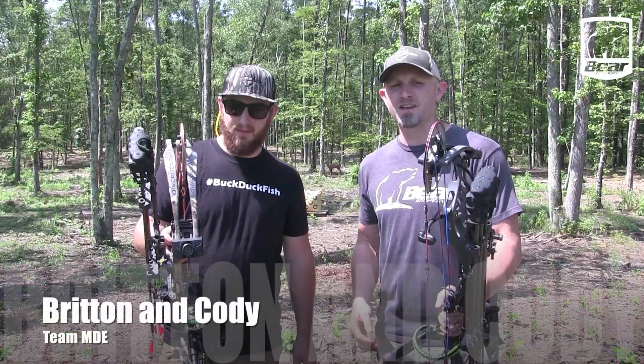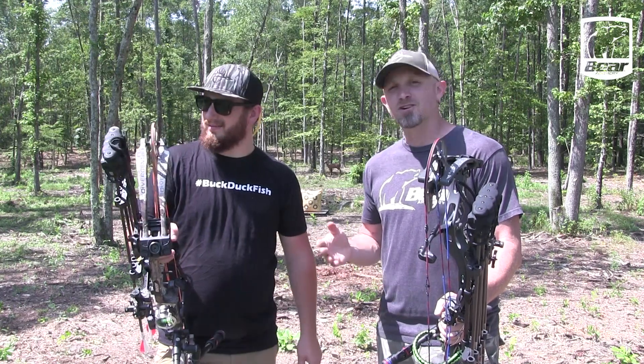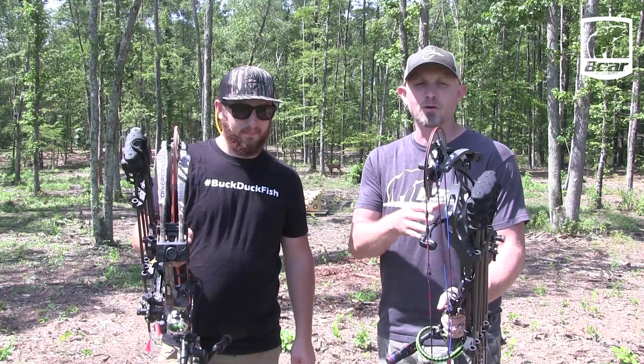Hey, what's up gang? Britton and Cody here with MDE. We've been out here shooting the bows all morning. It's starting to get hot, so we're getting ready to go back in. But before we go in, we wanted to talk about our bow setups a little bit and the difference in the bows that we have.